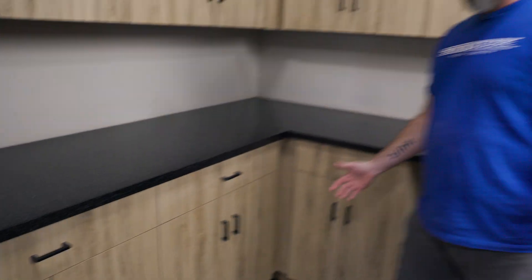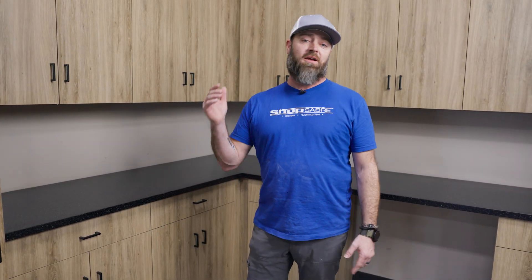I hope you guys enjoyed the video. If you want to see more videos like this, be sure to subscribe to our YouTube channel and follow us on Facebook and Instagram. Thanks for watching.